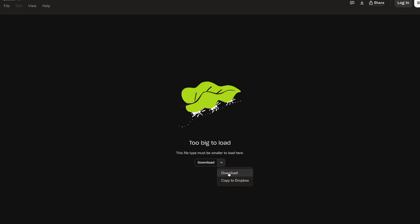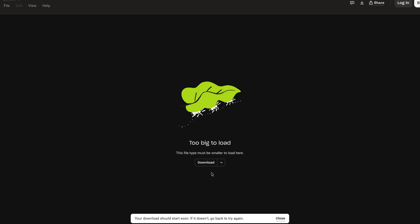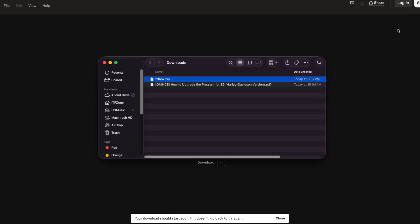We'll hit download and then it prompts us to sign in. I don't want to sign into Dropbox, so I'm just going to say 'continue with download only.' It'll download that file and once it's complete we'll open up the downloads folder — and there it is.